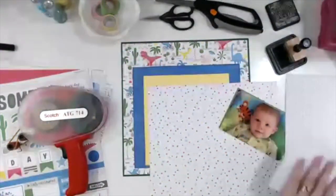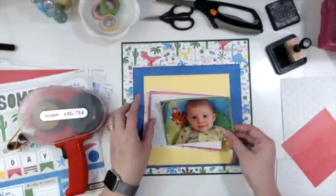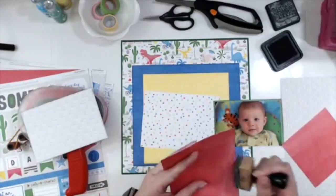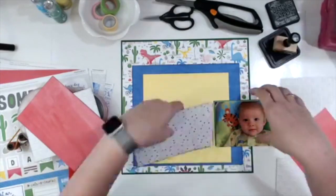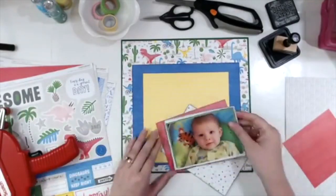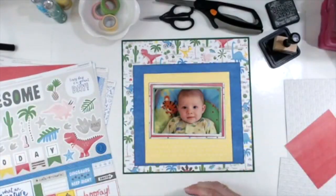I go ahead and mat the top part — I'm going to do kind of a little messy stack. I end up using only four sheets of paper: I've got that green, I've got this white with thin gray jagged lines on it, I use the red — which I didn't want to use earlier because it made Elizabeth look too red — and then I have this polka dot which has a bunch of the colors from throughout the collection.